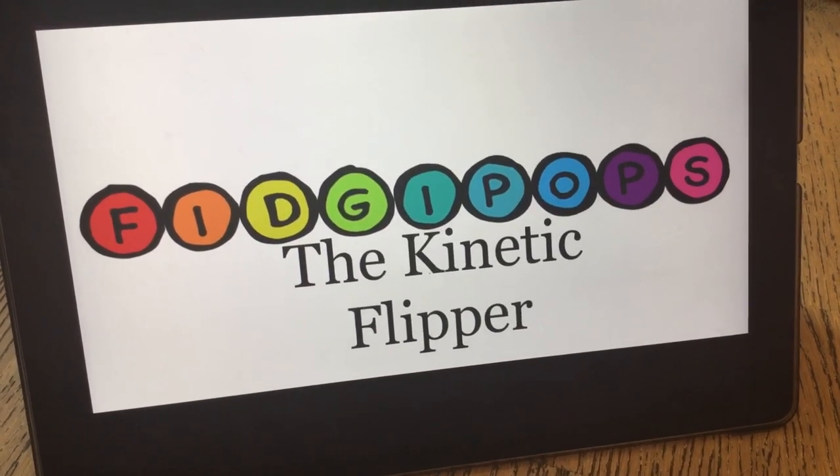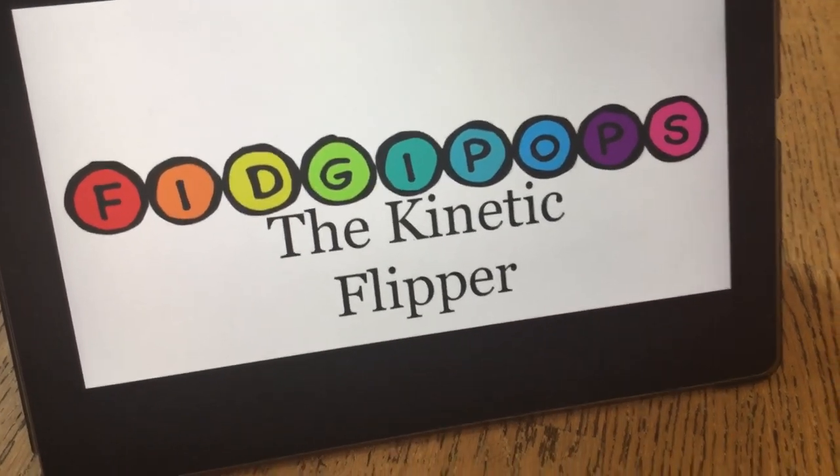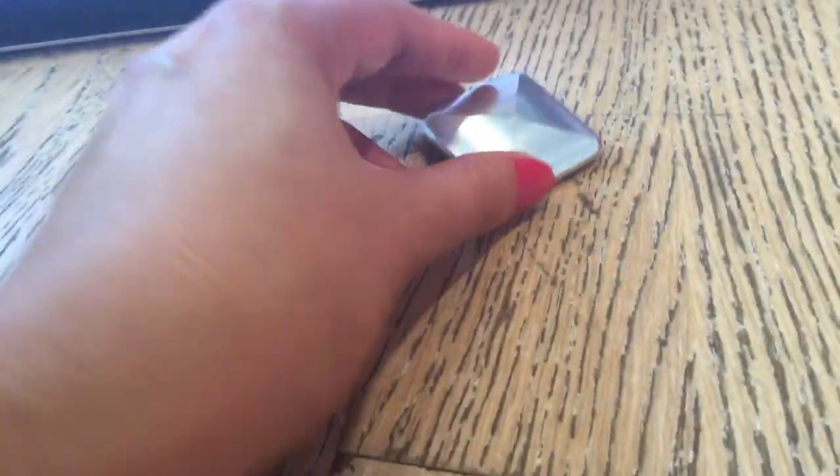You can purchase a really good kinetic flipper. Anyways, let's start playing with this kinetic flipper! As you can see it's really cool, and it doesn't make any noise when you touch it like that — it doesn't make a bit of noise.